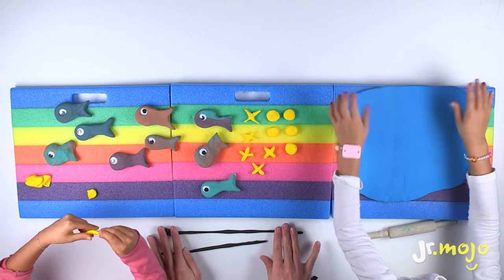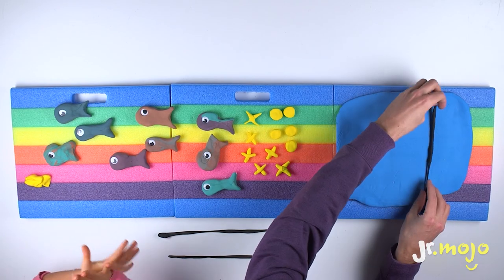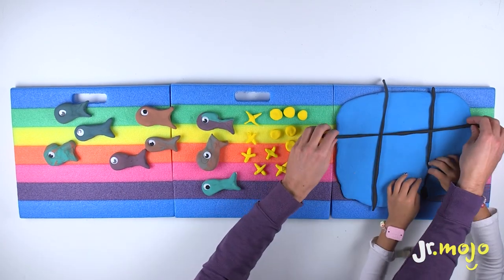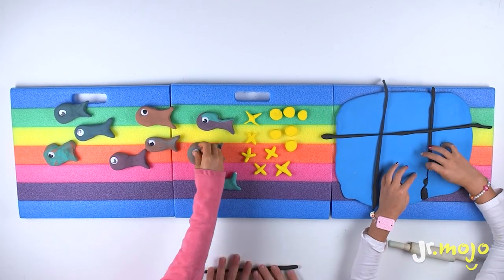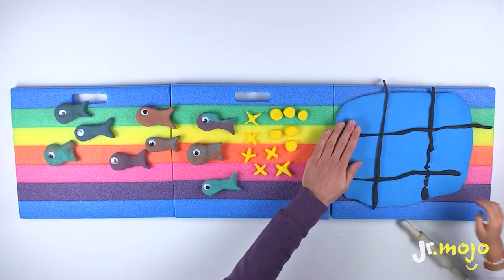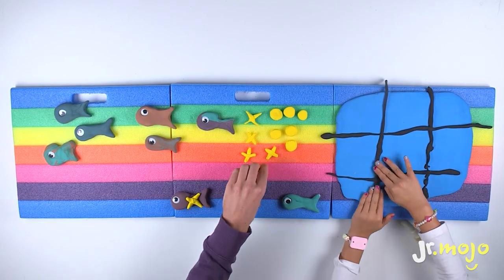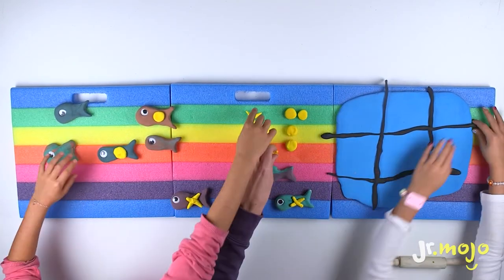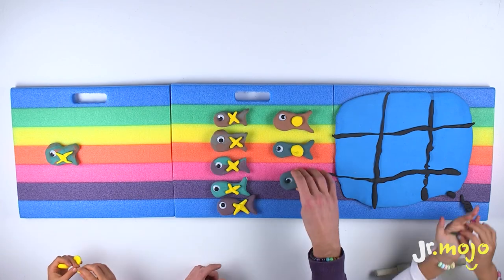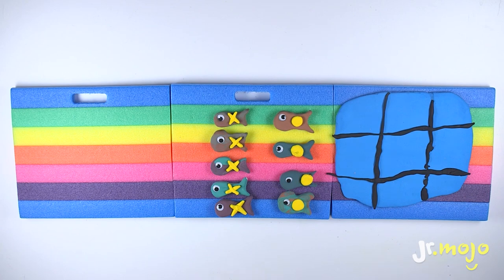Almost ready! Can you help me put the lines on the board? Lookin' good! Put the X's and the O's on the fish! Put the X's and the O's on the fish! Okay, it's ready! Let's play!